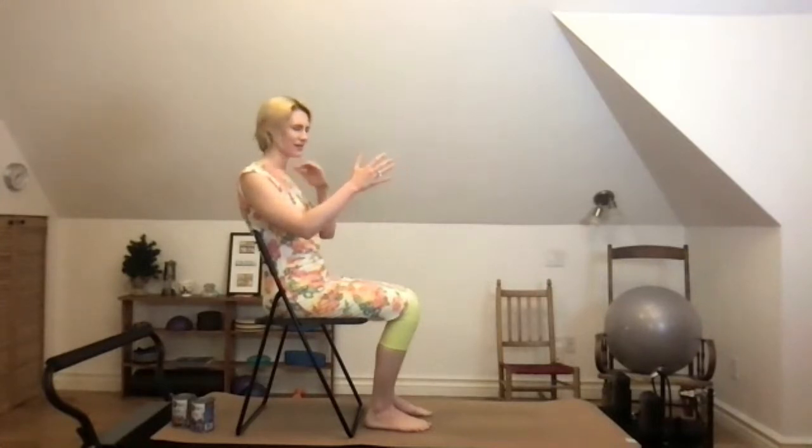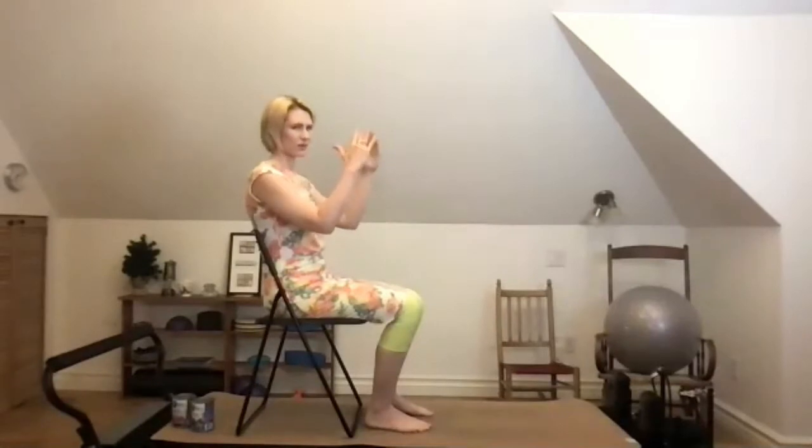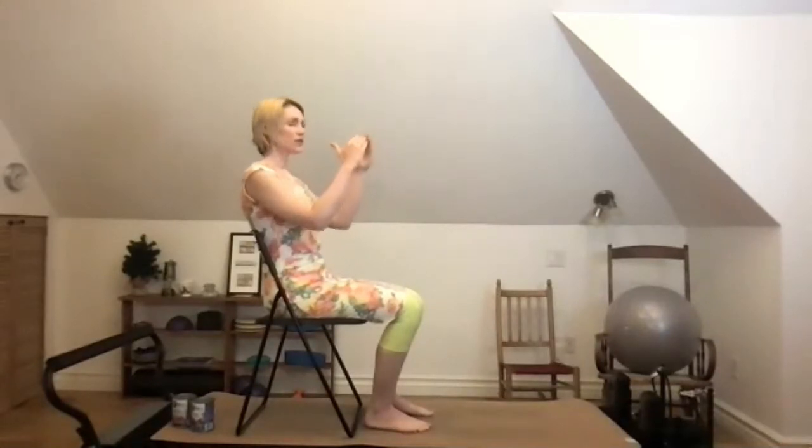Roll your shoulders back, don't jam them, sit up nice and tall, and have your hands face each other — palms facing in. Send your elbows a little bit forward, shoulders a little bit back. We're going to bow the fingers towards each other: straight fingers that hinge at the main knuckle joint, but the joint stays straight — it's just the main knuckle joint bowing towards each other.